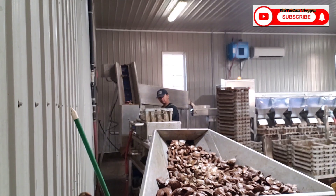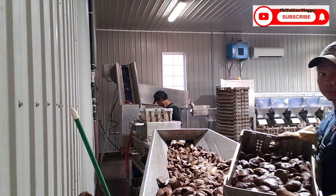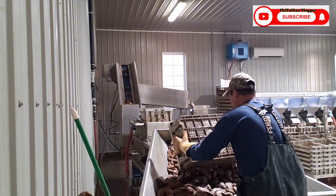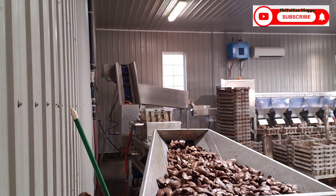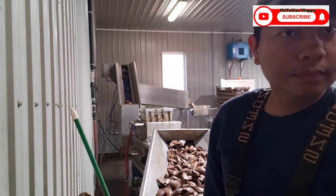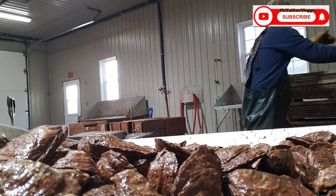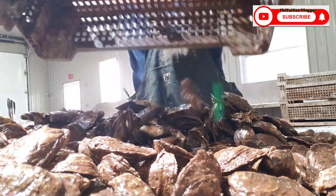So yun guys, magkakarga na muna ako ng oyster - kakarga ko yan guys, pupunoyin ko yan. Direktsyo na, okay lang naman na mapuno yan guys - mapakita ko sa iyo, magkakarga ko yan guys. Magkarga muna tayo guys ng tray - tray na oyster, yan yung trabaho namin dito guys.